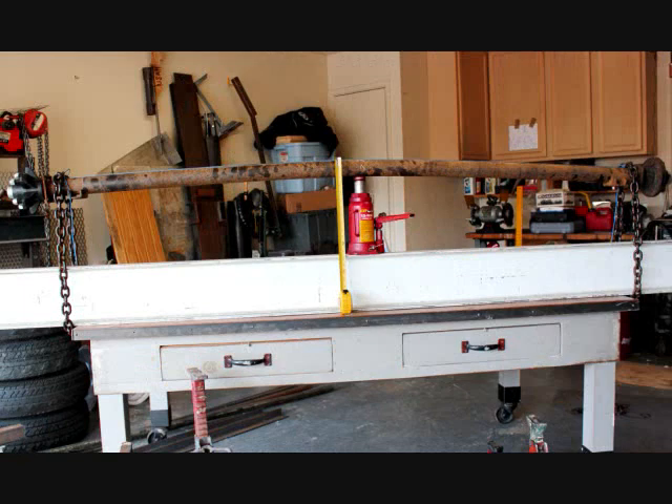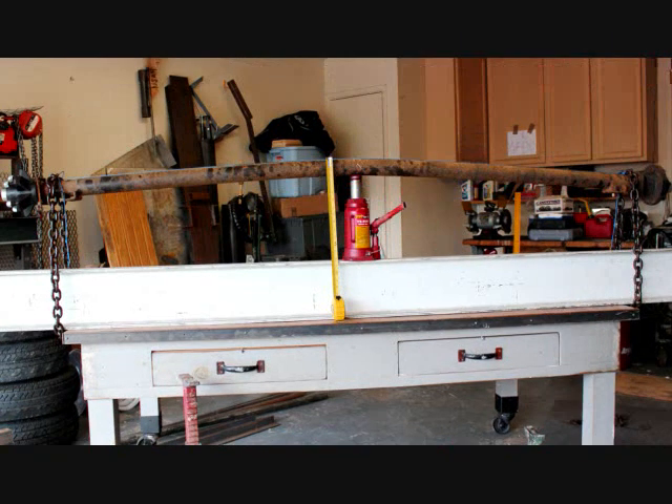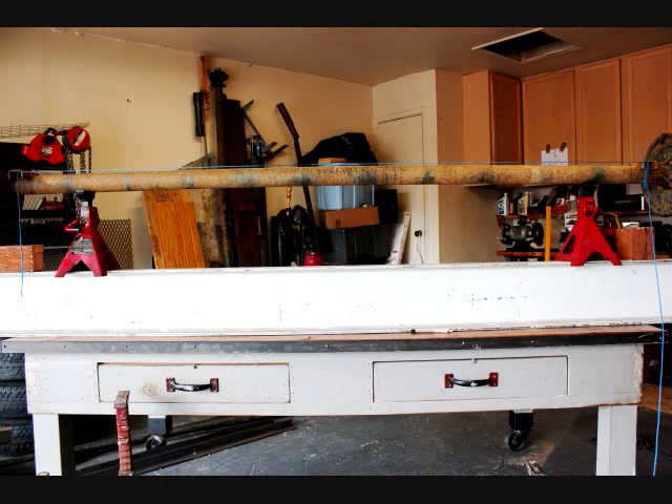First time we jacked it up, we got about an inch and five-eighths. There it is in full motion — it kind of looks ugly. I hope I didn't bend it too far. We back that jack off and it shows we barely got a half-inch bend. So next time we go for two inches — not that much difference — and see what we get. There it is full — that really looks bad.